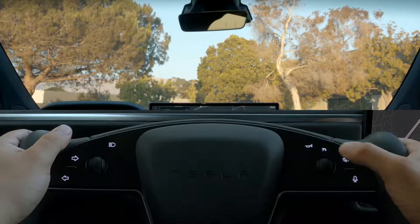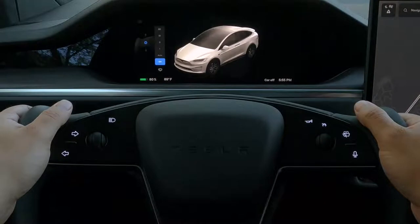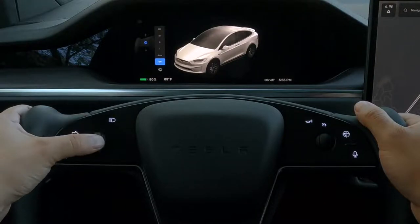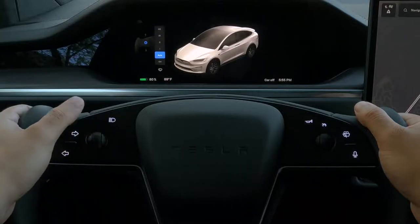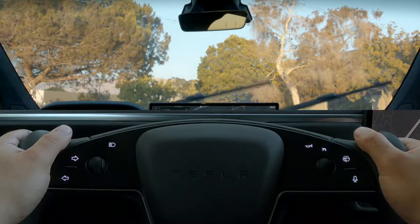Press here to wipe the windshield once and bring up the wiper controls on your instrument cluster. Use the left scroll wheel to select between wiper speeds or set them to auto. Press and hold the wiper control to wash the windshield.